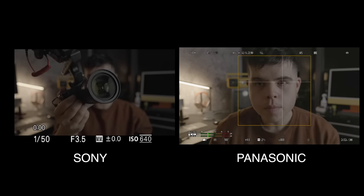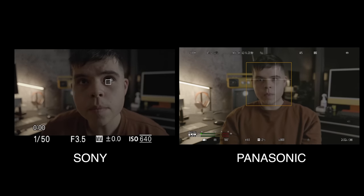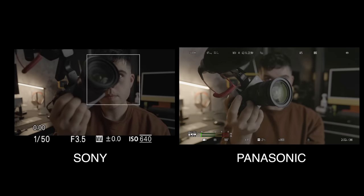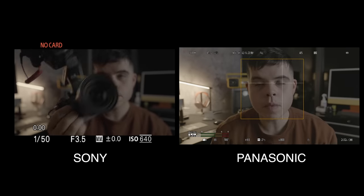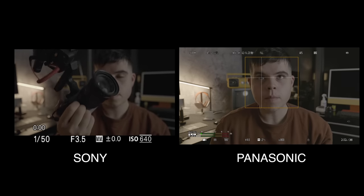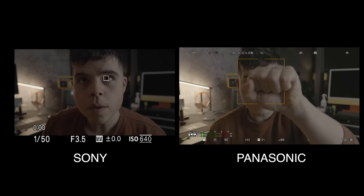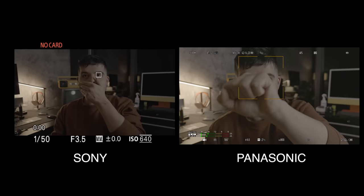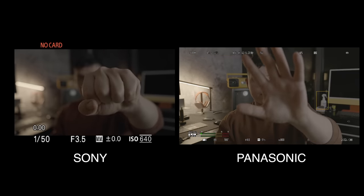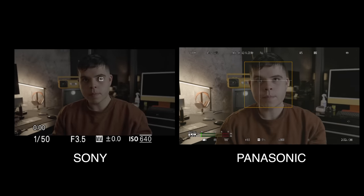Being honest and transparent: as a critical autofocus system that needs to work reliably, I don't think it's on par with what I'm used to with my Sony cameras — the a7 IV and FX30. I have some side-by-sides where you can see it's a little sluggish and not always the most reliable. It doesn't snap or stick to things as well as Sony, but it's more than usable for probably 90 to 95% of applications. Test it yourself or watch more test videos, and hopefully with firmware updates it'll keep getting better.